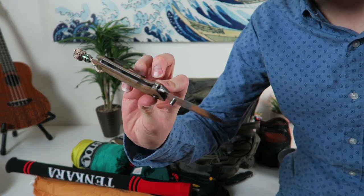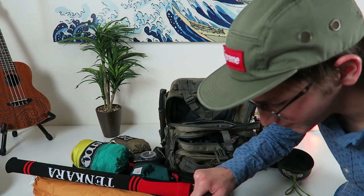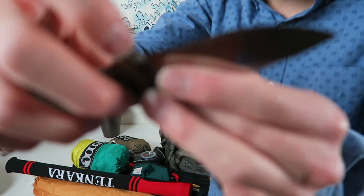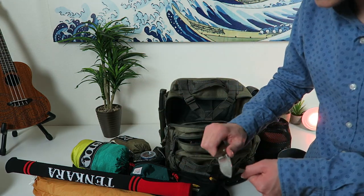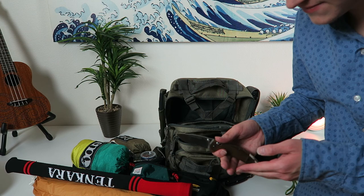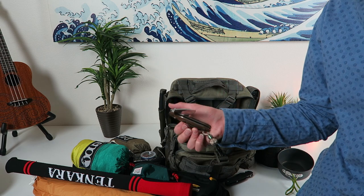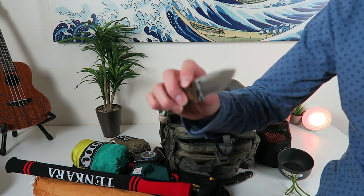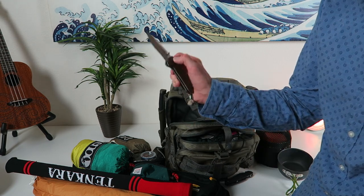I got the Benchmade North Fork right here. This thing is awesome — it's perfect for getting your tinder off the log, doing the knife-down scraping method. Look at that belly on it — it just hooks right in there. Say you're trying to get some fire tinder off a log — it skins it and gives you the nicest shavings in the world. I love Benchmade knives. They nailed this one — it's just butter smooth. I use this probably the most out of all my knives when I go out.